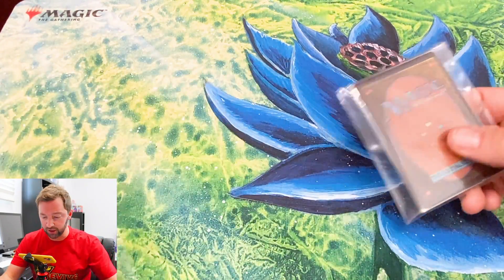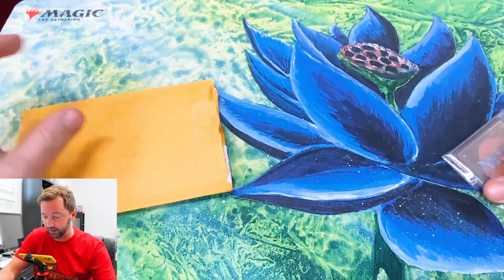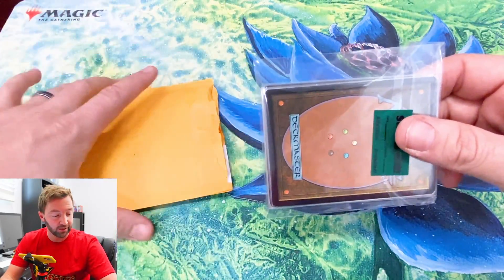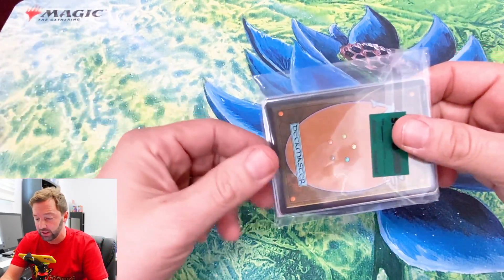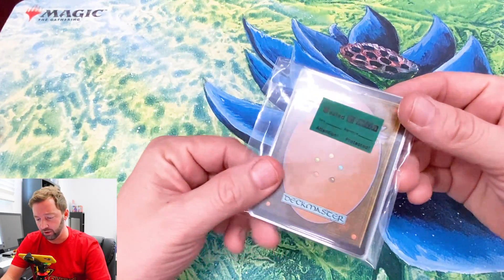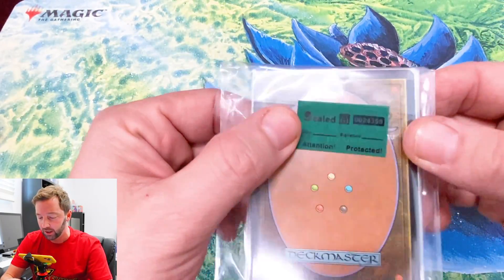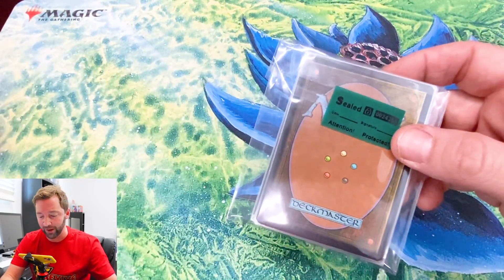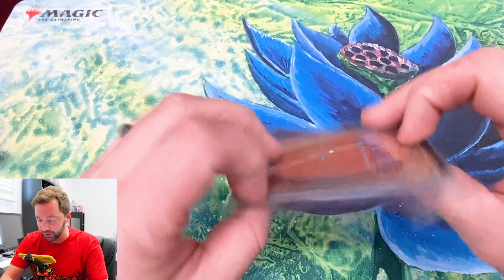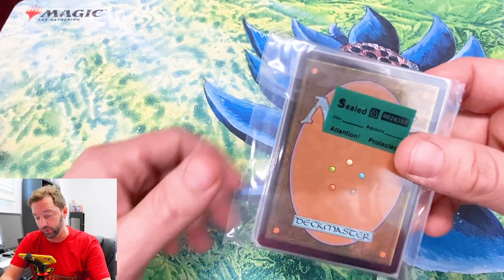Here it is. First off, this is the only thing it came in — just this plastic wrap. That immediately makes me think there's nothing that valuable in here, because I feel like they would put a good card in a hard sleeve. I feel like this is gonna be a bummer, but we're gonna do it. There are rares and mythics in here, and I feel like they should be in better protection.